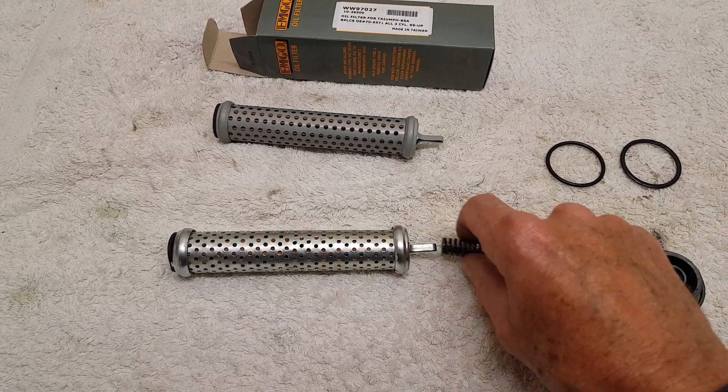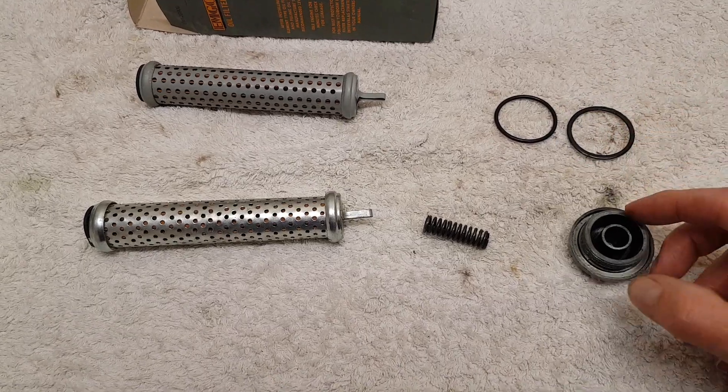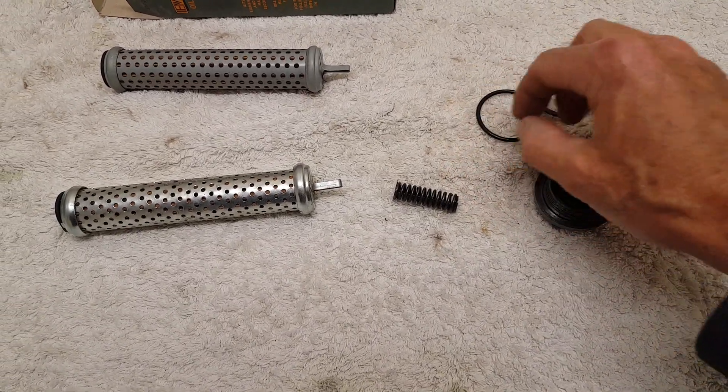The only thing I'm doing to this is I'm just replacing the old worn-out rubber O-ring that goes in the cap with a new one.